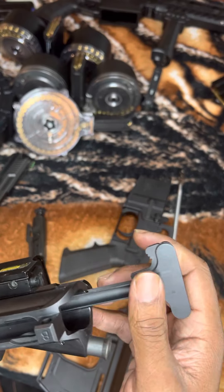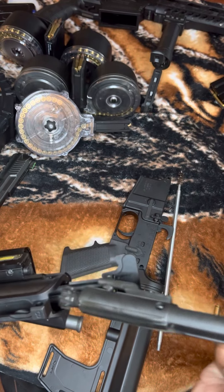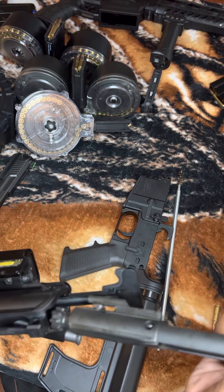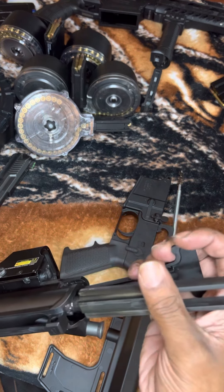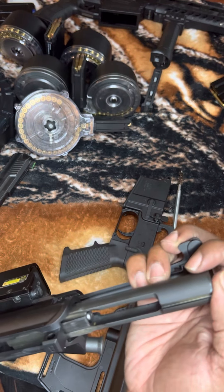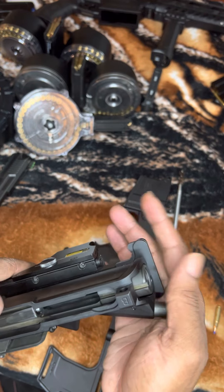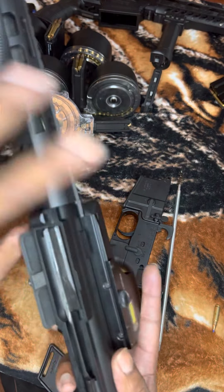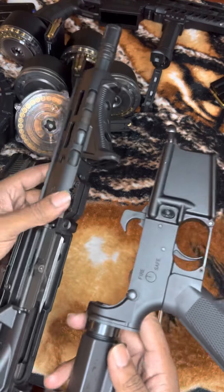Get your bolt carrier group and put it right under the charging handle, the same way you took it out — you're going to put it back in the same way. They come out together and they go in together because they work together. Boom — just like that.